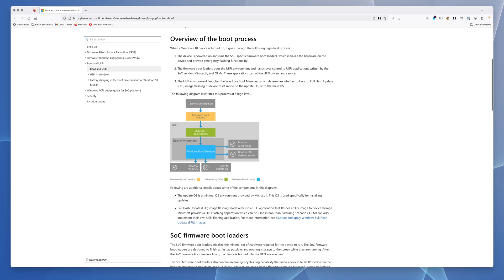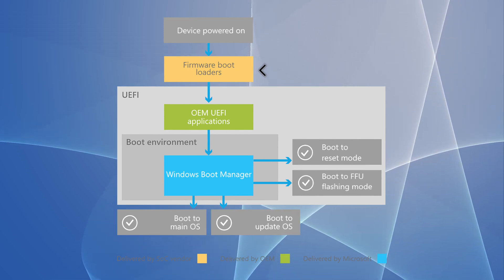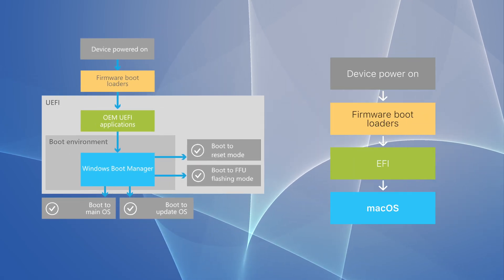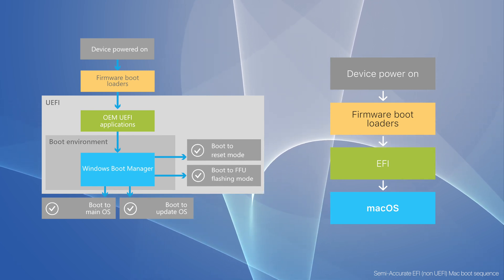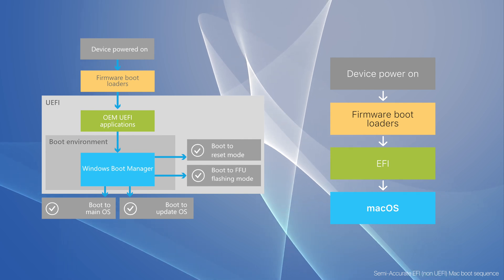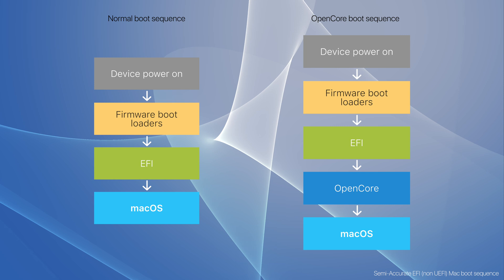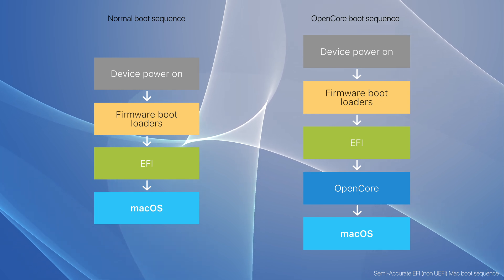Here's a boot graphic from learn.microsoft.com that's useful for explanation. When you power the device on, it first goes into the firmware boot loaders — on macOS, this is the Apple boot menu when you hold down the Option key or see the Apple logo. These older Macs do not use UEFI; they use an older variant. The EFI is basically a staging area for firmware updates on these older machines. When we install OpenCore, we are installing middleware that attaches itself to the EFI, so OpenCore can do its magic. On the left is the unmodified macOS boot sequence; on the right is the OpenCore modified boot sequence. Note: this is a simplified version of the macOS boot sequence.